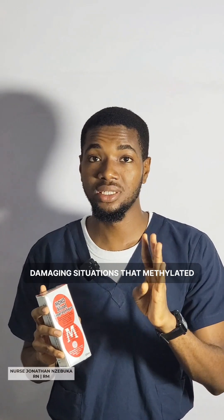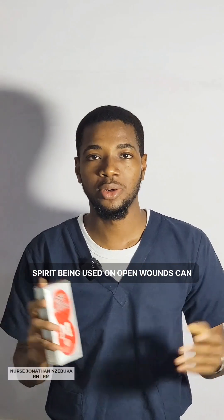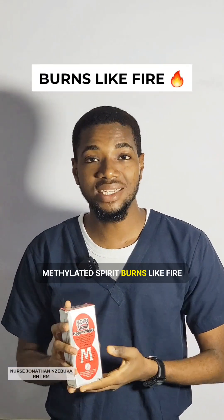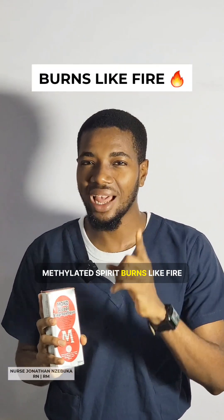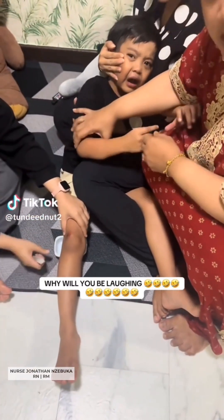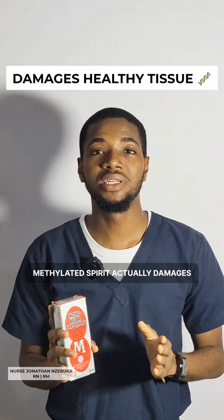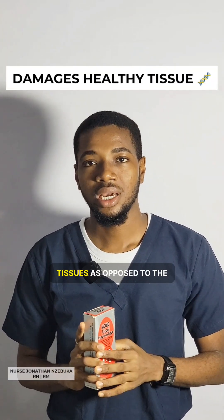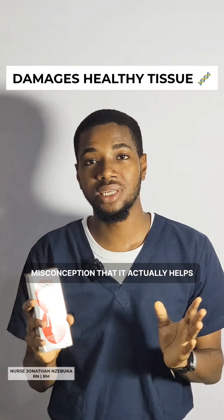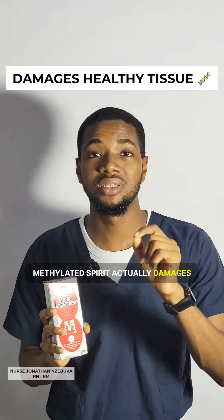Here are four damaging situations that methylated spirit being used on an open wound can cause. One: methylated spirit burns like fire — it is very painful. Two: methylated spirit actually damages tissues, as opposed to the misconception that it helps healing.